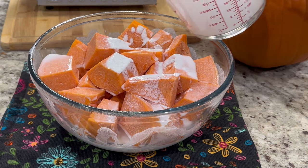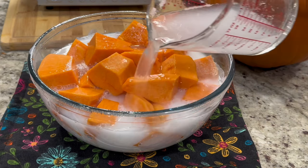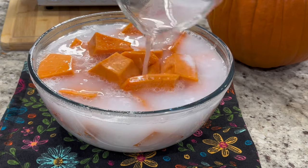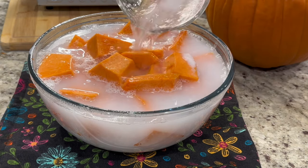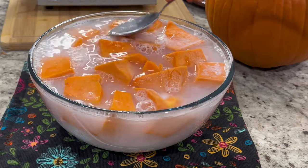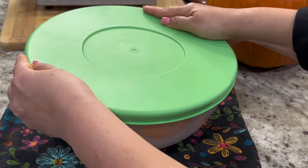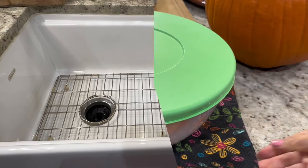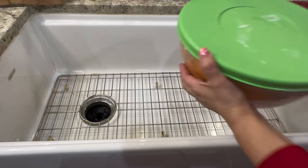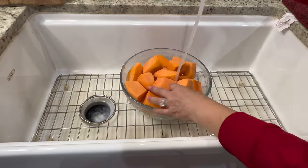Depending on the size of bowl or container you're using, add more water until the pumpkin is completely submerged. Cover it and leave it on the counter soaking for at least 24 hours — no need for refrigeration. During the 24-hour process the hydrated lime will tend to settle to the bottom, so come back and check on it every once in a while to move it around. I left mine soaking for a little bit over 24 hours, which is perfectly fine — the longer you let it soak, the better the results.